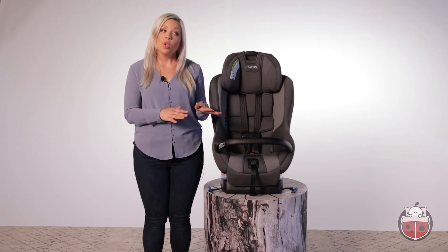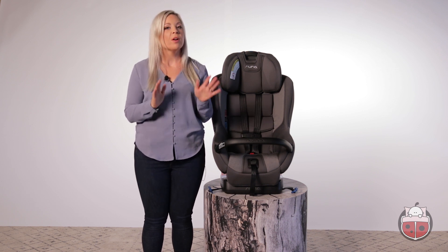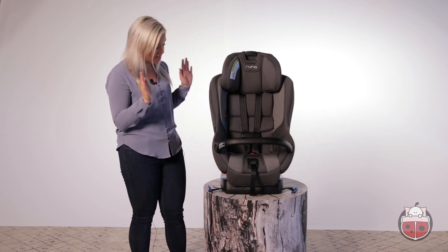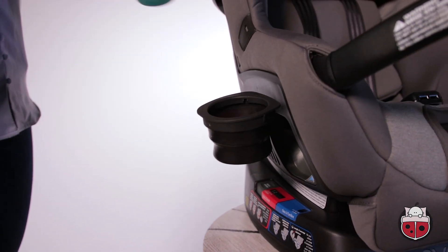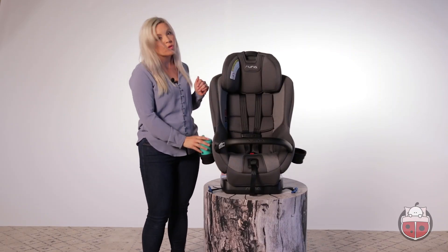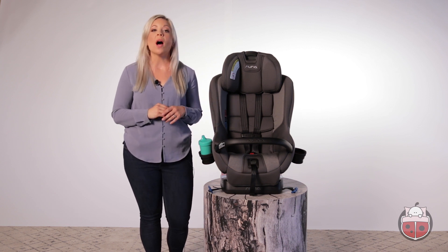Why the Rava? That's a question only you can answer, but allow me to share a few of my personal favourite features. Let's talk about the two integrated cup holders — two spots for a sippy cup, a race car, or snacks. Your little one can keep all of their treasures close by, which means less distractions for you while driving.